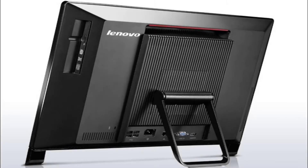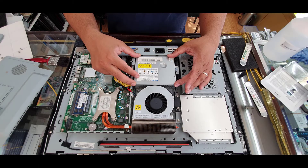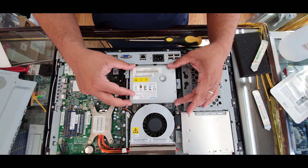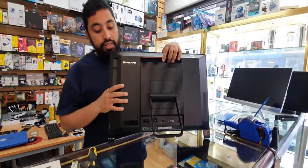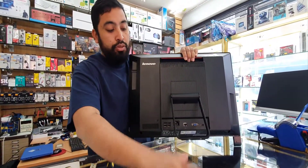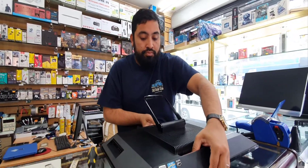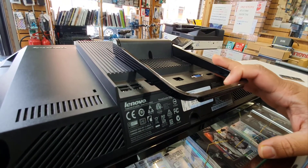Hello everybody, welcome back to another repair. As you can see, this is a Lenovo All-in-One PC, ThinkCentre Edge 91Z model. We're going to replace the power supply unit. This is the front and that's the back. It's quite heavy, so make sure you put it on a flat surface like that.